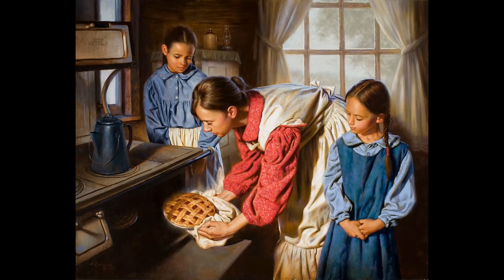Hi everyone and welcome to Homestead Tessie. Today is Cheap Meal Monday. It is one of grandma's recipes — a very usual dish with an unusual twist. I hope you stay tuned.